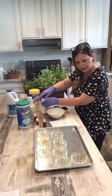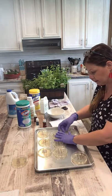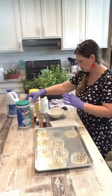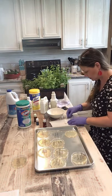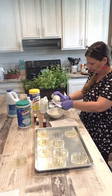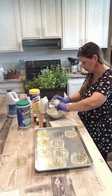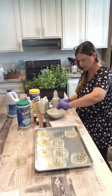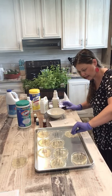Okay up next is Young Living's Thieves Cleaner, which is right here. I grab another paper towel and I'm really making sure that I am soaking these paper towels through and through. And the Thieves Cleaner goes right in that one.